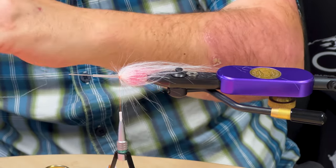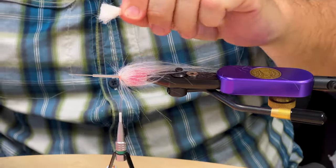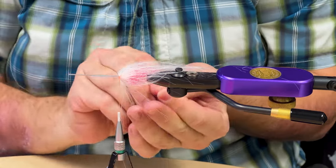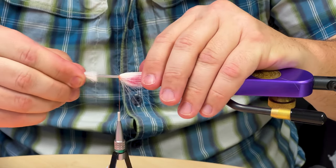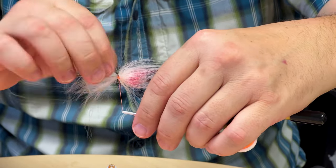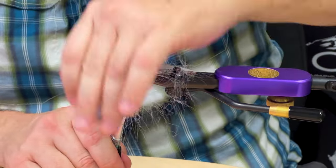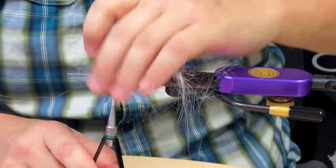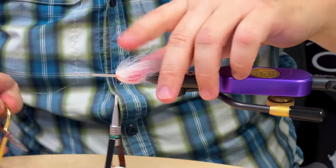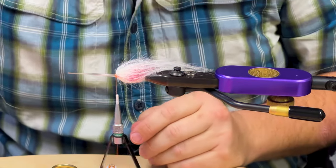I got two stacks there; it's a little thin still so I'm going to do one more and then we'll switch colors. Same thing — get about the length you want, trim it, turn it over and go forward. Do my two wraps right here to lock it down. Sometimes you can spin it around if you don't like where it lays, manipulate it a little before you tighten it down. Pull everything back and lay your wraps right in front of it. Now I've got some body. It is messy — probably don't want to do this when your wife's cooking dinner in the kitchen. So let me go to the next step — I'm going to change color and add pink.